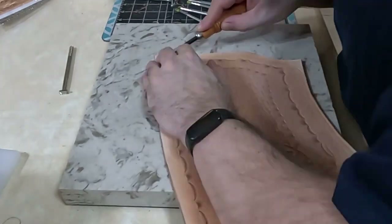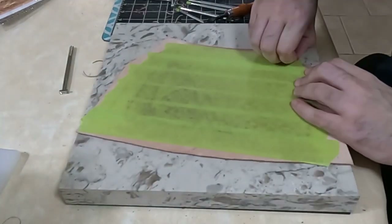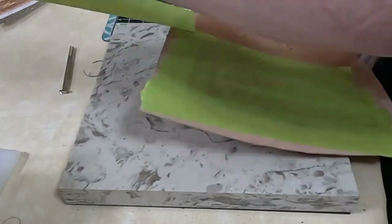With all of our tooling and stamping done, now I'm going to bevel both sides of the piece all the way around the edge — so that's the front and the back. You can also remove the green tape at this time.